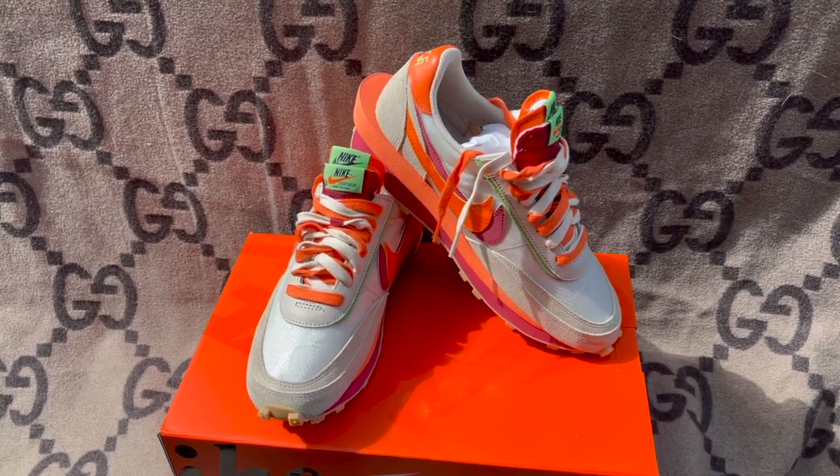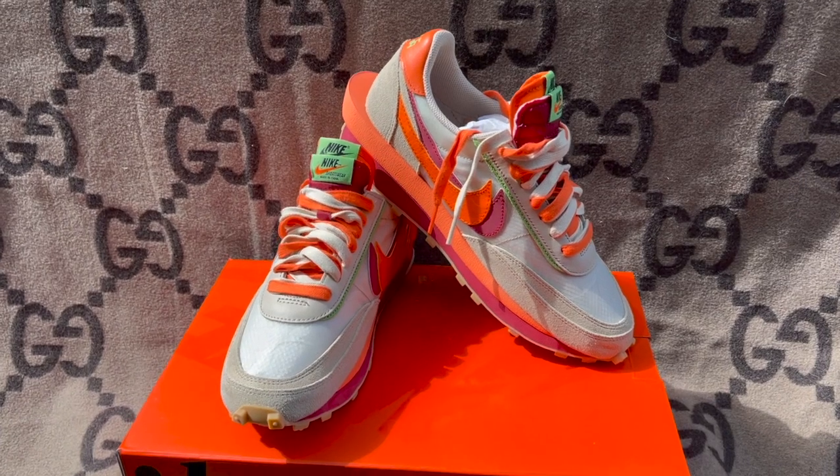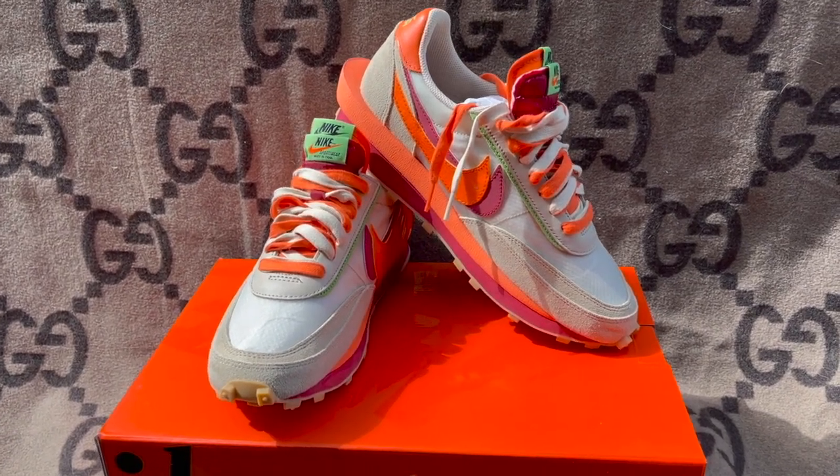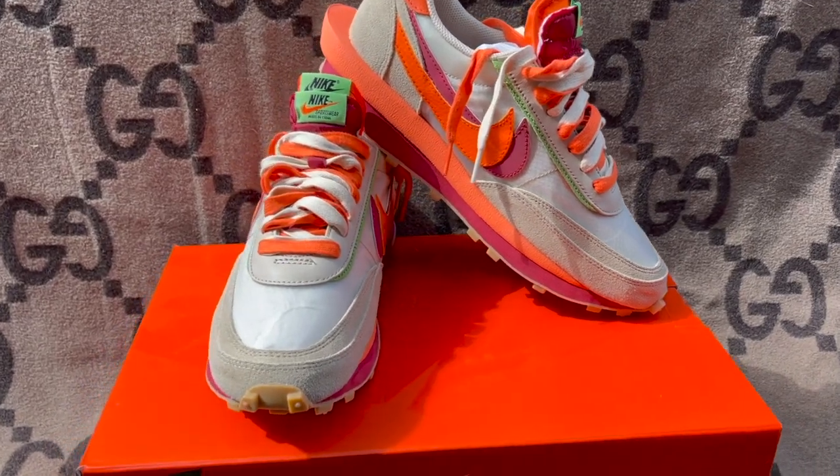What up YouTube? Today I'm going to be talking about the Nike LD Waffle Sakai Clot Triple Collab in the orange blaze colorway. I'll show some shots on foot, give you a quick history of the waffle, and take a close look at this sneaker to cover all its little details.